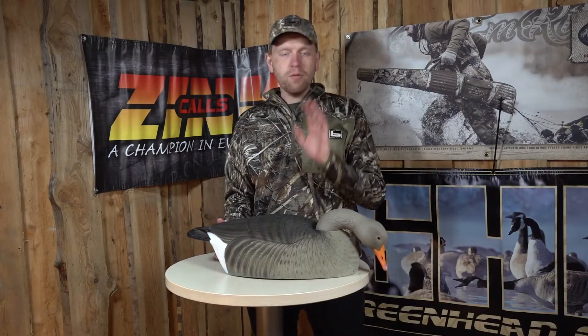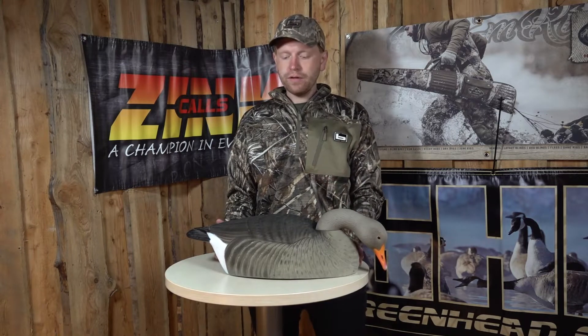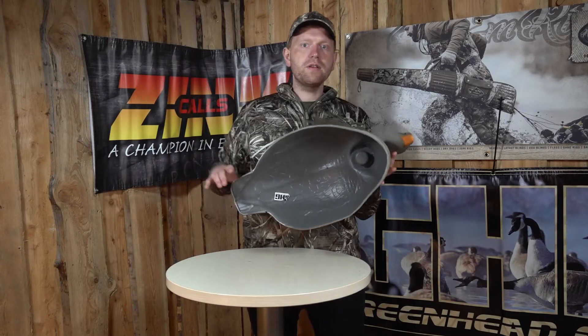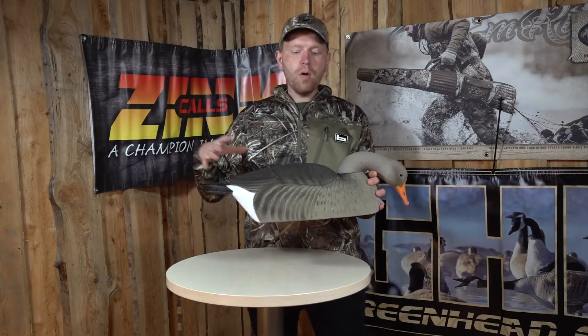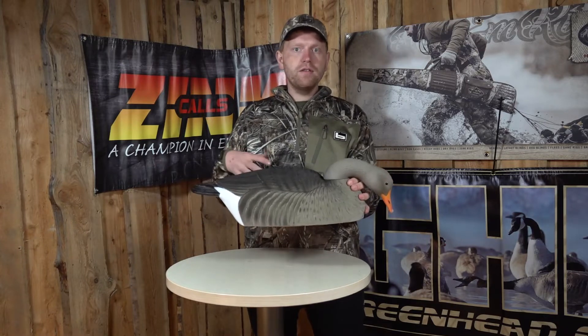Hi guys, I'm Rasmus and what I have here is the Greenhead Gear Greylag Shell Decoys — a goose shell. Using a shell like this allows you to bring more decoys out into the field. You can stack the birds up and they are very easy to carry.